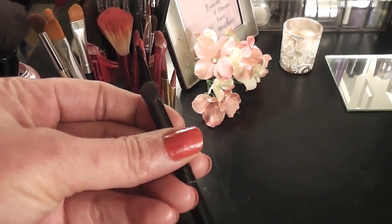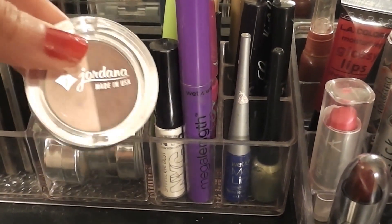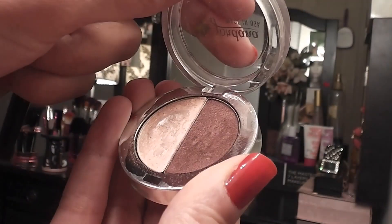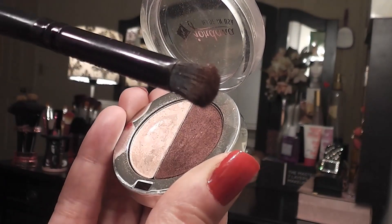Next, I'm taking a crease brush and my Jordana eyeshadow and I'm going to pick up the shimmery burgundy brown color. I'm applying this right above my crease in the socket of my eyes.